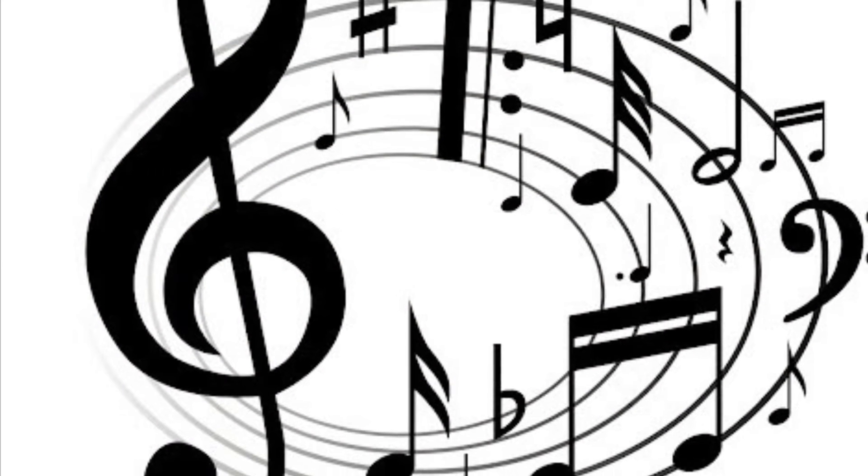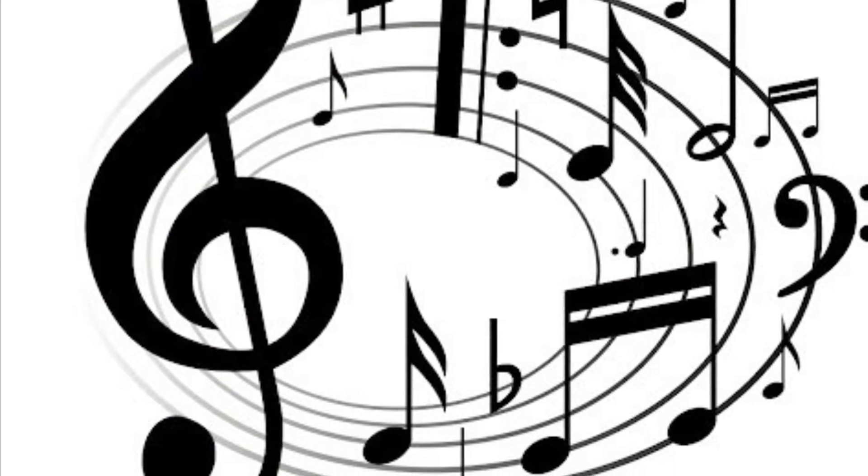Have you heard that song before? Now listen to my friend Taylor and she will show you how you can take Frère Jacques and turn it into your own song about your own art.